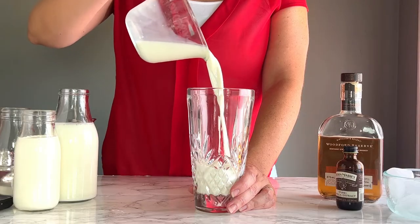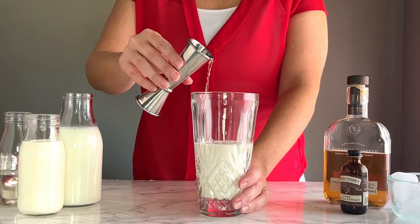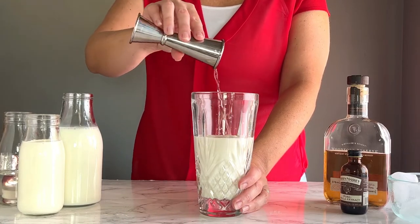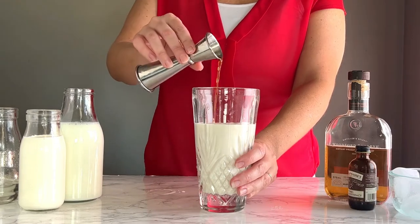In a cocktail shaker, add three-quarter cup of whole milk, a quarter cup of heavy cream, two ounces of bourbon, one and a half ounces of simple syrup, and half an ounce of vanilla extract.